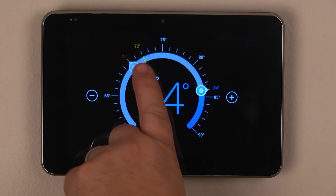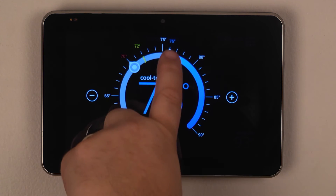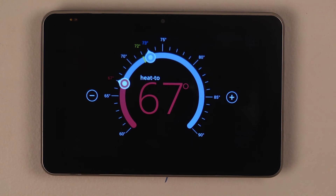The yellow line indicates the current temperature. You can slide the heating and cooling dots to change the set point accordingly.